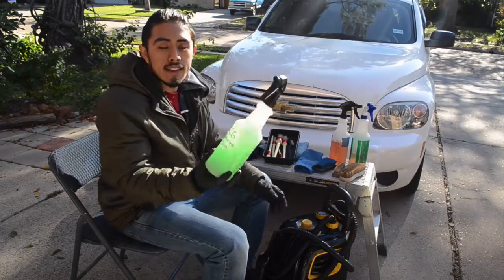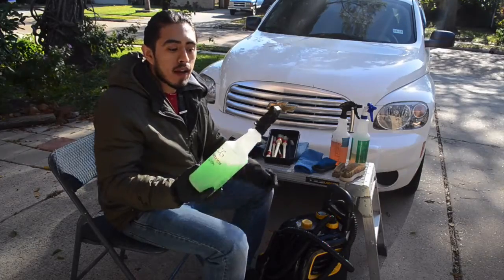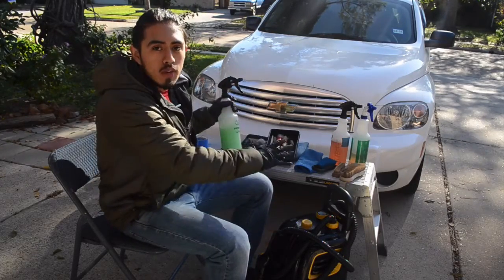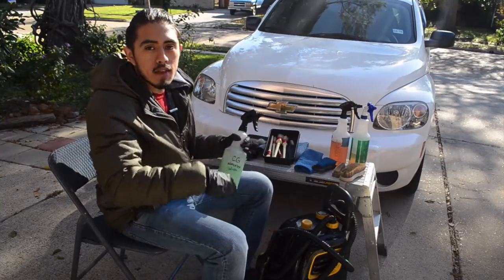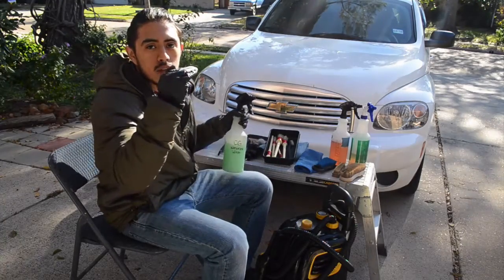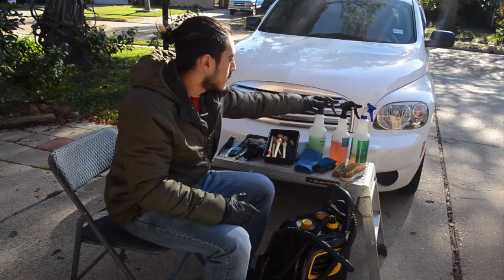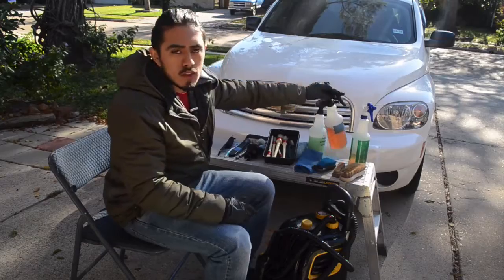For instance, this is actually a waterless wash cleaner, but I use it for glass and windows inside the interior, and this is from Chemical Guys. Don't worry about remembering the products and tools I mention — I'll have a link down below where you can see all of them. I'll give you different price points on each product depending on your preference and how much you want to spend.